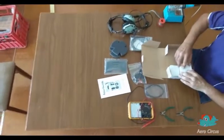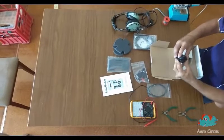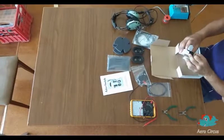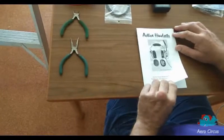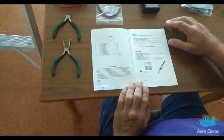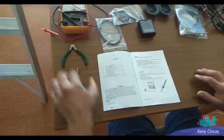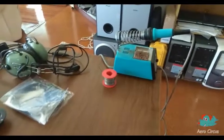First up, we open the kit and make sure everything that is supposed to be there is there. Next, we gather the tools needed to do the job based on the list at the front of the installation guide. These include a multimeter, some pliers and side cutters, a small soldering iron and some electronic solder.